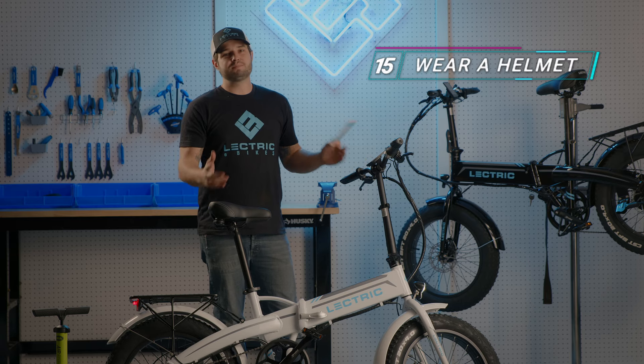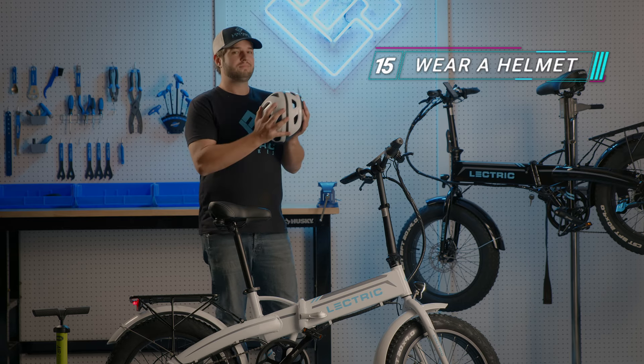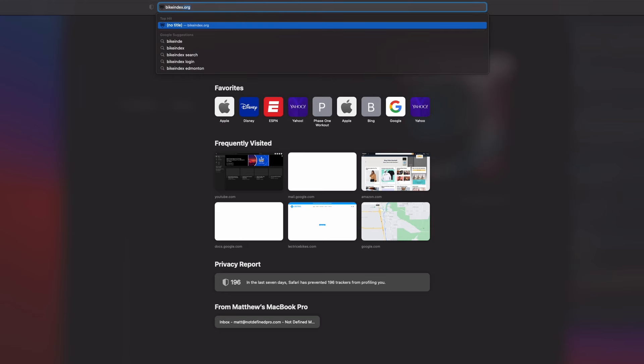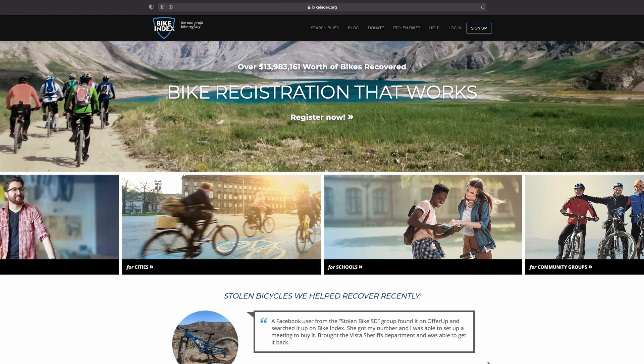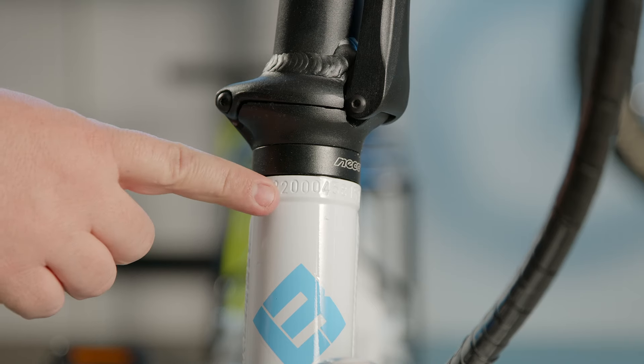Last but not least, make sure whenever you ride you're wearing all the proper protective gear, like a helmet — it could save you in a pinch. Before you take off, be sure to register your bike with bikeindex.org. We ask that you do so, so that in the event your bike is stolen, it could be marked as stolen on the bike index and then be located by other community members or law enforcement. Your serial number will be located on the head stem of your bike.